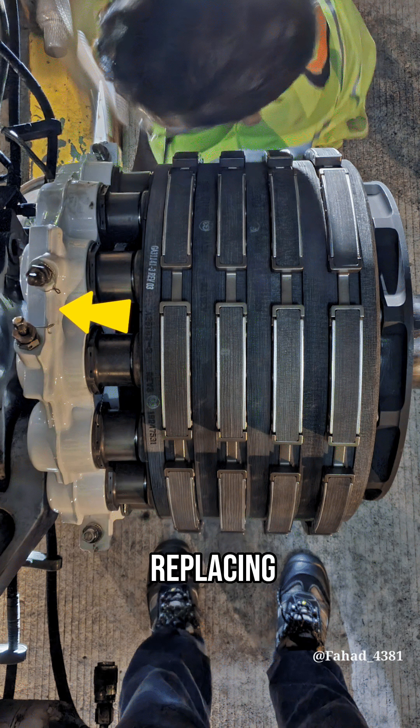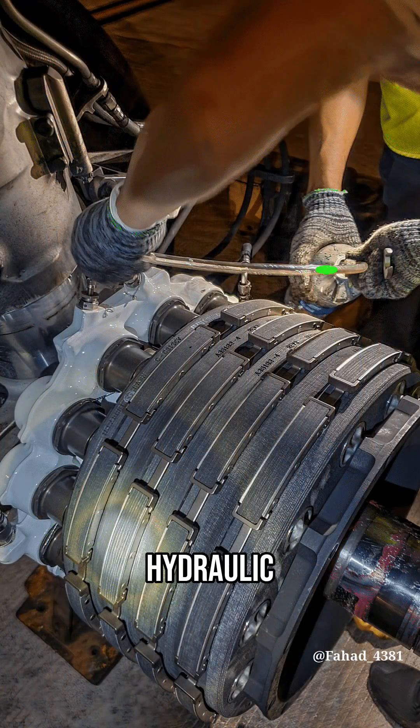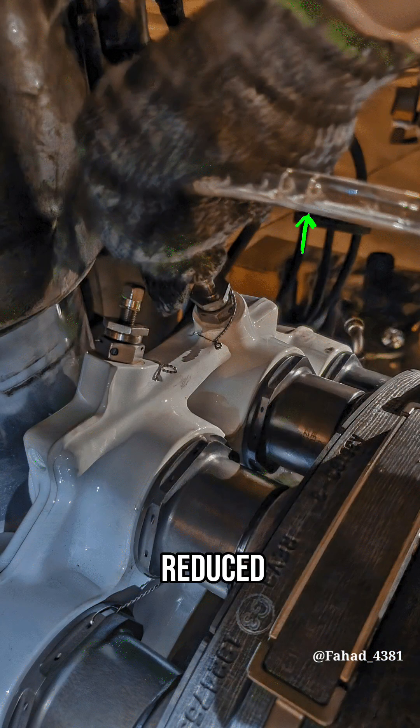These are bleeders. After replacing a new braking unit, we bleed the hydraulic system — yellow and green — to remove air from the hydraulic fluid. If there is air trapped in the hydraulic fluid, the pressure is reduced and the brake efficiency is decreased.